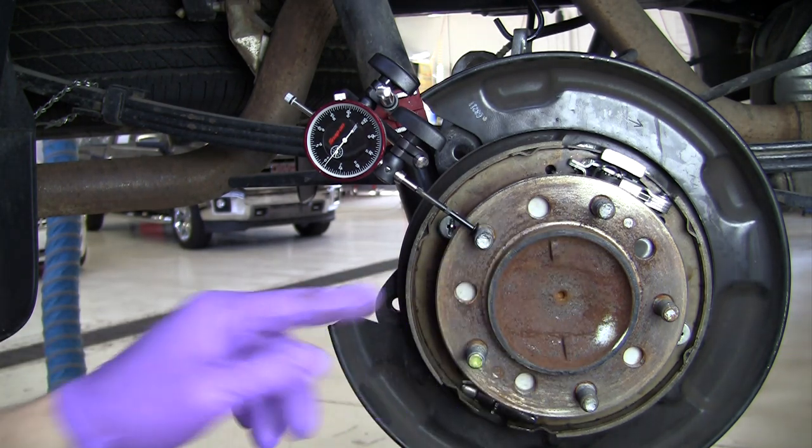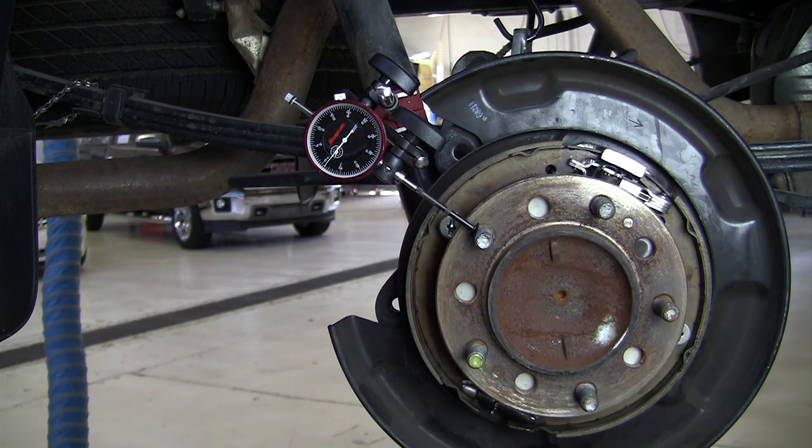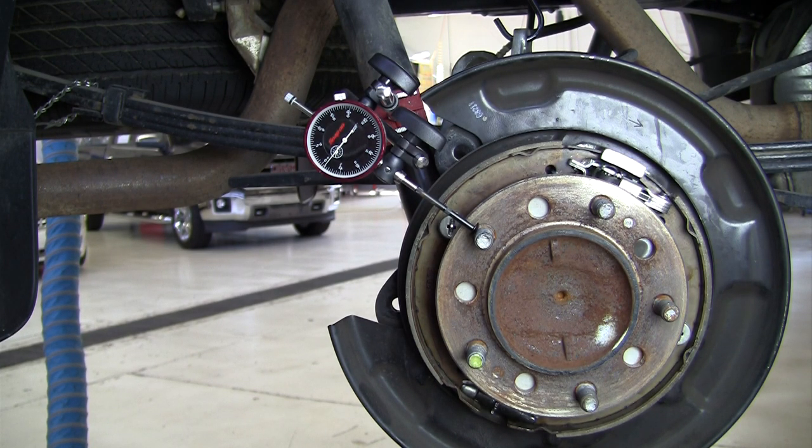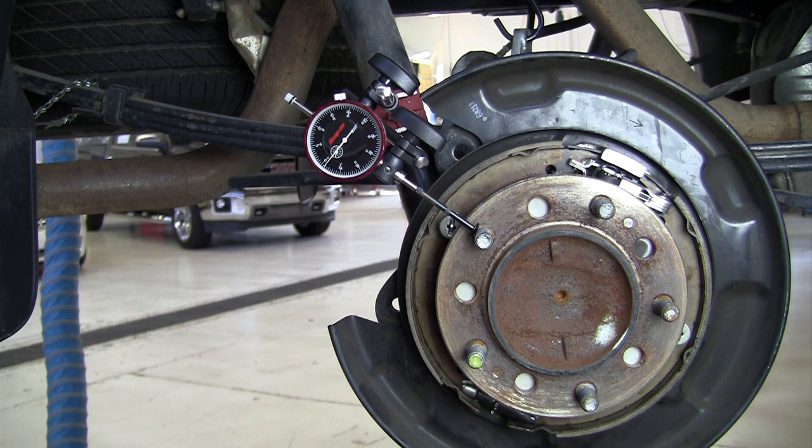It doesn't matter how many wheel studs you have — just find the high spots of each stud, compare the highest to the lowest, and anything over ten thousandths of an inch means the axle shaft or hub and bearing assembly would need to be replaced. Just a word of warning: just because it's new does not mean it is good. On that Dodge truck, we replaced the hub and bearing assembly and the replacement was worse than the one we took off — it took a third hub and bearing assembly before we got one within specifications. This has been a demonstration of measuring stud circle runout for the purpose of reducing first order tire speed related vibrations by match mounting tire and wheel assemblies to the wheel studs.